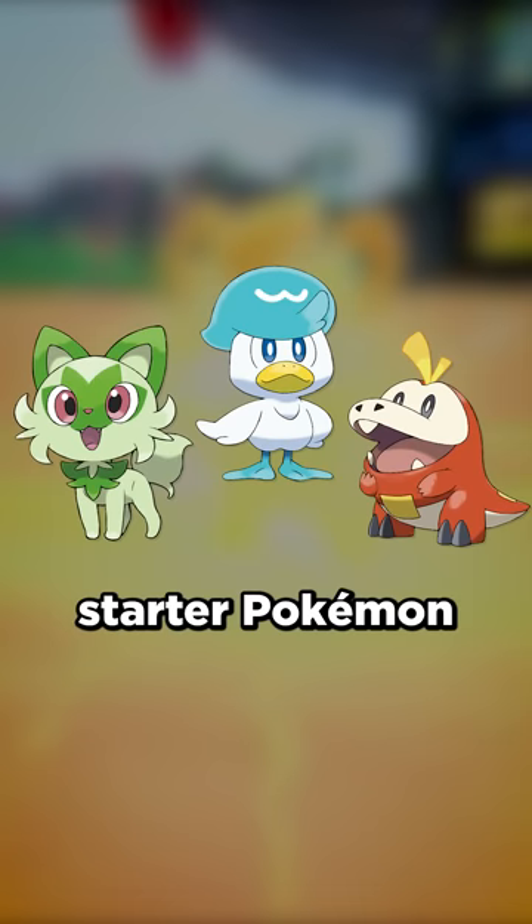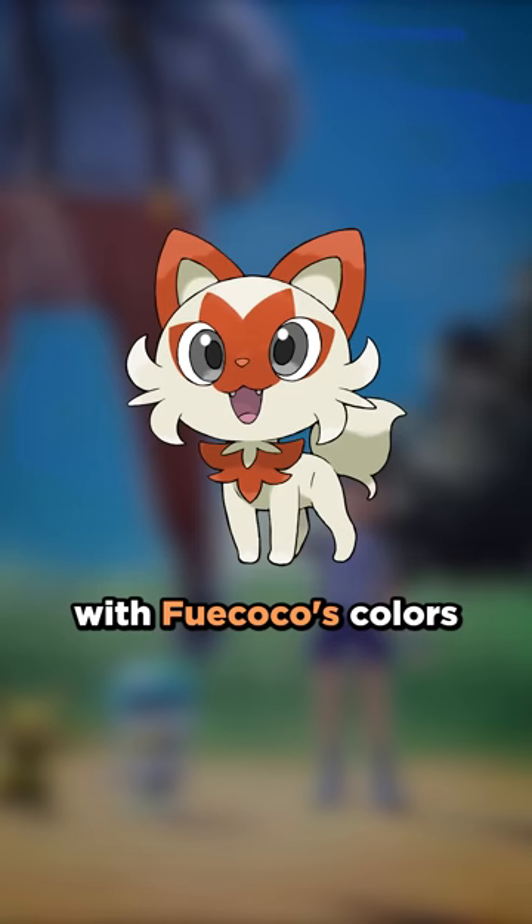I think it's time we color swap Pokémon Scarlet and Violet's starter Pokémon. We'll start things off with Sprigatito. I really love the way it looks with Quaxley's colors, and when colored with Fuecoco's colors, I feel the same way. Something about this just really resonates with me.